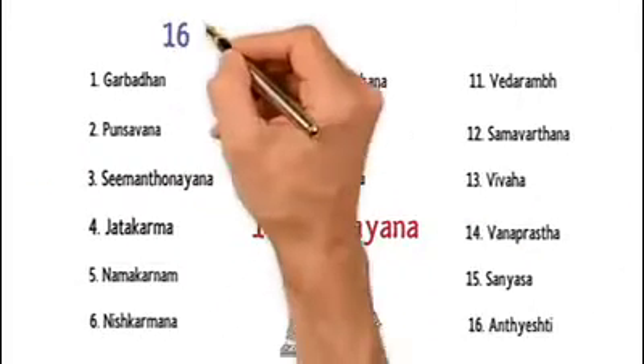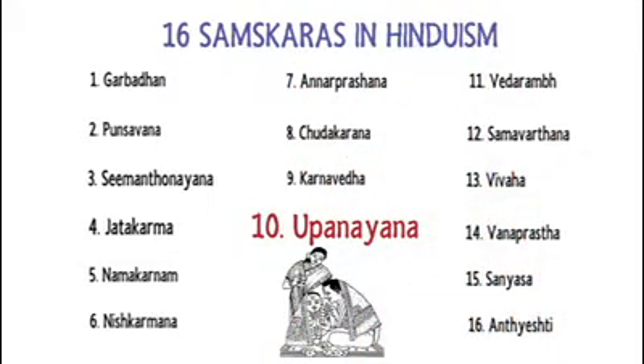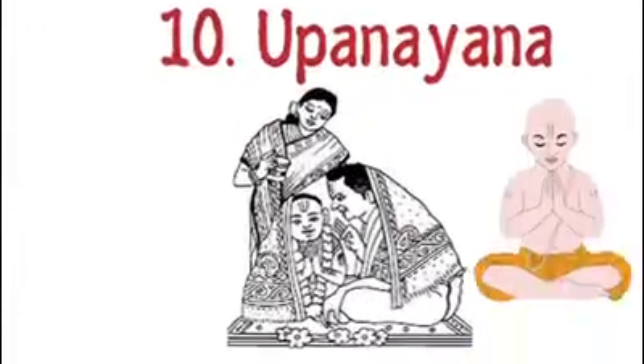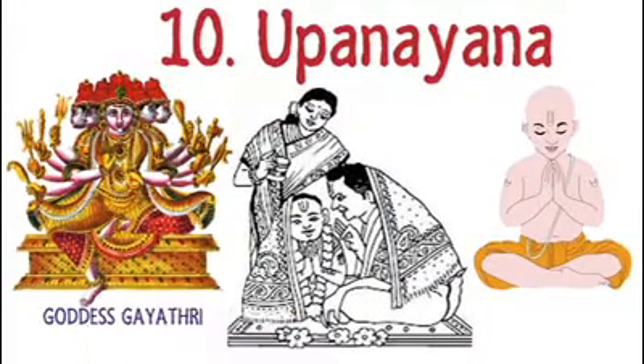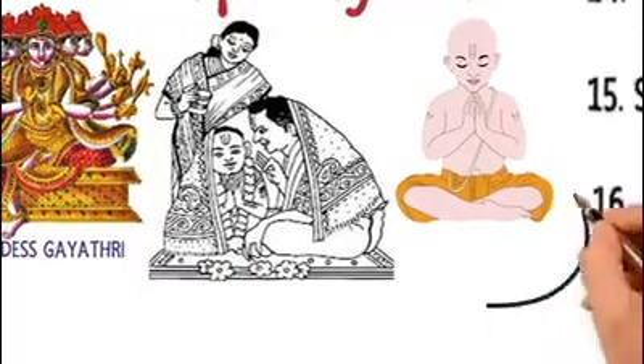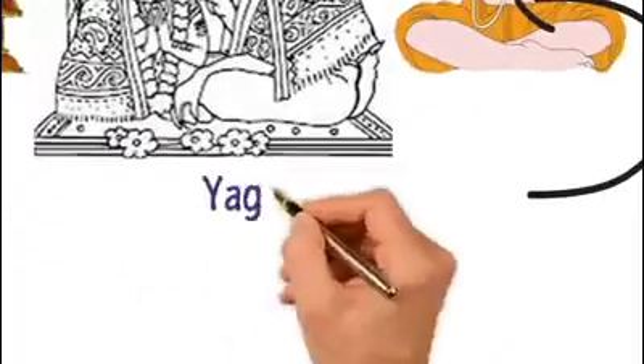Upanayana is one of the 16 samskaras expected to be performed by Hindus during the course of their lifetime. Upanayana gives the person the right to chant the very powerful Gayatri Mantra. During this occasion, the boy gets to wear the sacred thread referred to as Yajnopavitam.